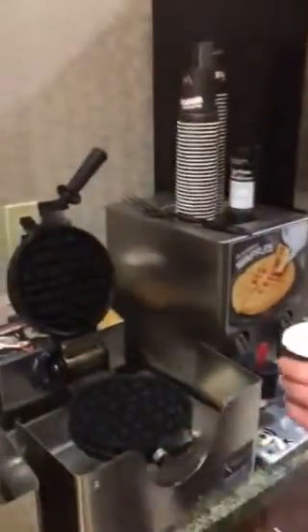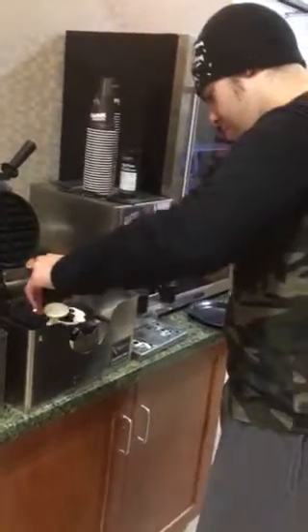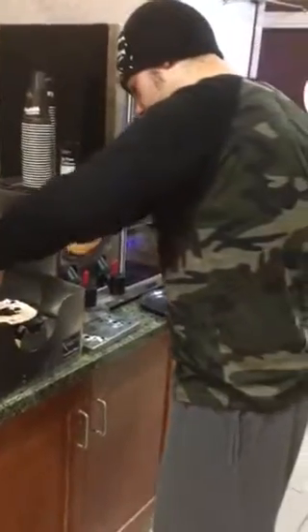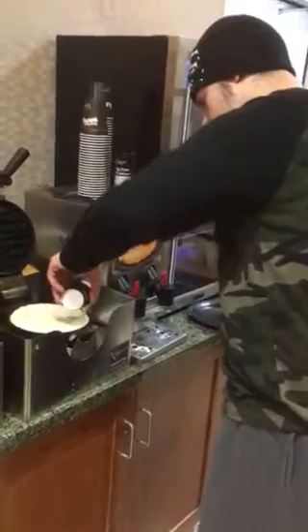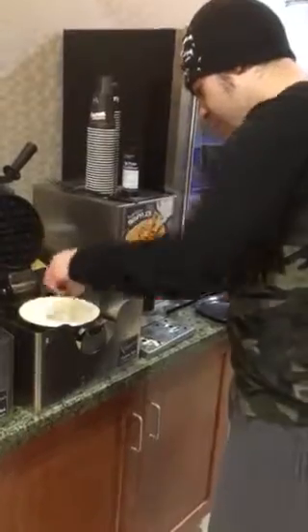And now you're gonna spread it evenly on that, right there. A little toward the center. Alright, got it all on there. Go in the middle. There you go. Nice. Close it.